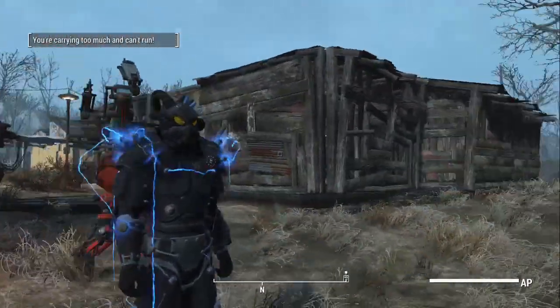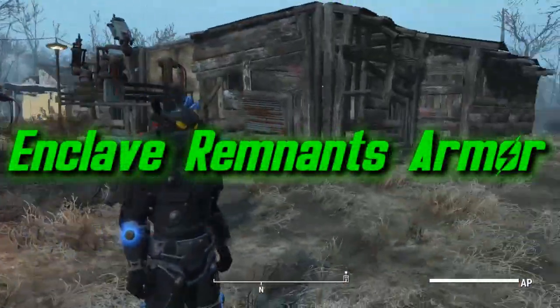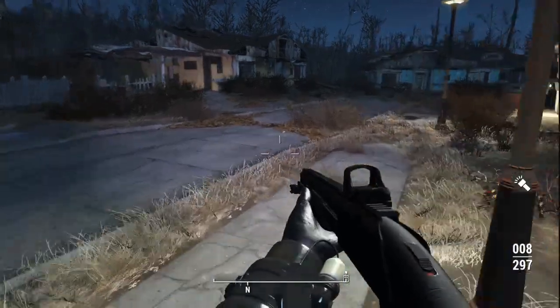This is a fantastic two-piece power armor set, it's very similar to the T45 Experimental Power Armor that I did a video on earlier on in the week.